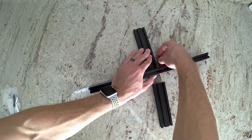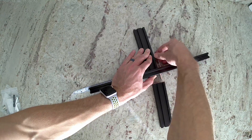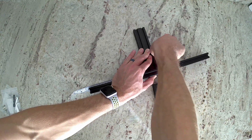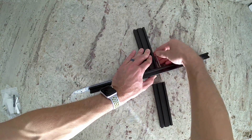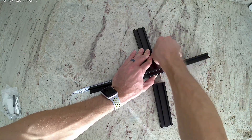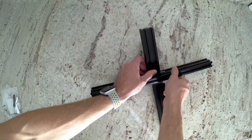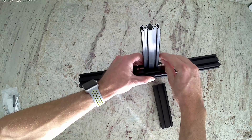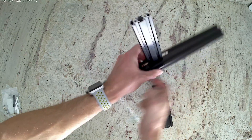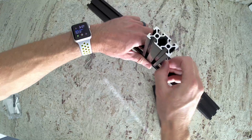Then go ahead and tighten down the set screws. It is a good idea to go back and forth on the two set screws and tighten them each a little at a time. If you were to tighten one down all the way and then tighten the other set screw, it can actually push the extrusion up off of the other extrusion. This is also why it's good to have a flat build surface — that way we can make sure that the extrusions are both lining up correctly and flat.